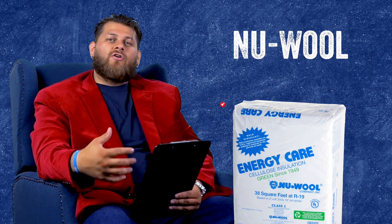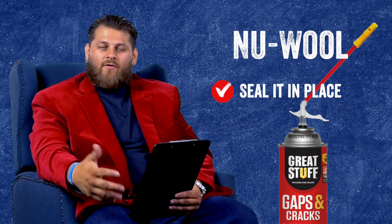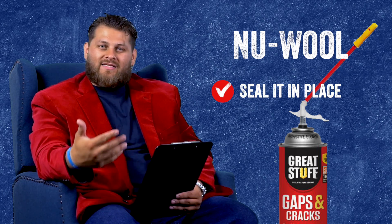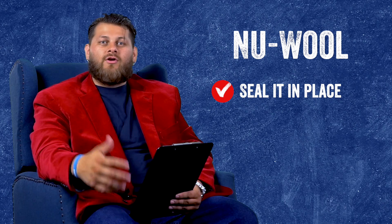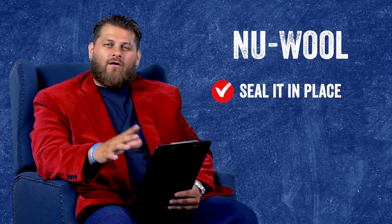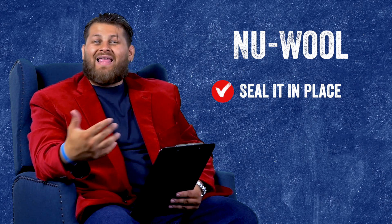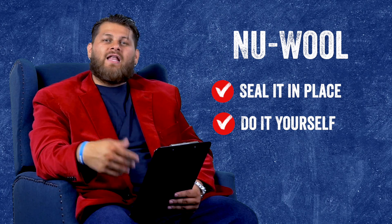First we're going to be taking a look at new wool insulation. This will typically come in a roll or a bat. Keep in mind when you're using a material that comes like that, you're going to have to seal it in place somehow. We usually recommend can foam because it's an insulator as well as a seal. Some people may recommend other things like caulk or silicone, or even putting some type of netting up over top to hold it in place. There are a lot of options and they all kind of add some complication, adding a step on top of the insulation itself.